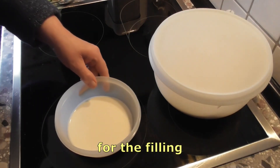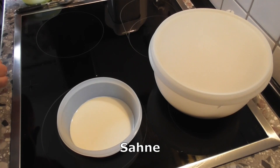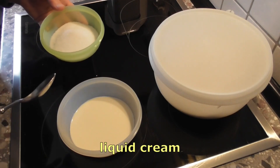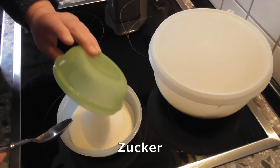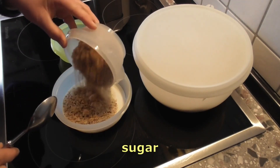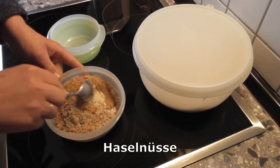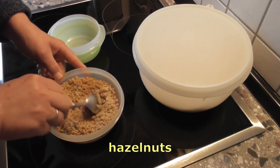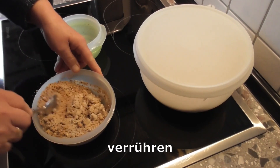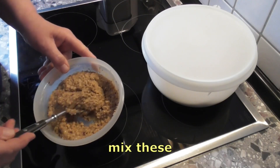Dafür brauche ich 90 Milliliter Sahne und 120 Gramm Zucker – das gieße ich hier einmal hinein. Dann gebe ich noch die 120 Gramm gemahlenen Haselnüsse dazu und verrühre es einfach mit dem Esslöffel. Das ist dann die Masse für die Knoten – die Masse habe ich einmal fertiggestellt.